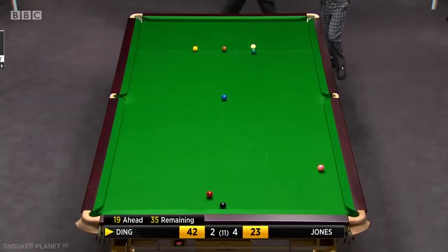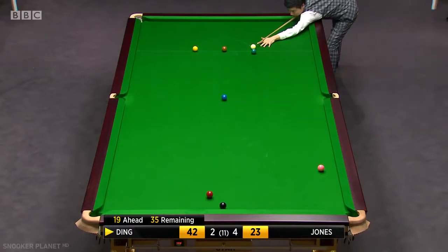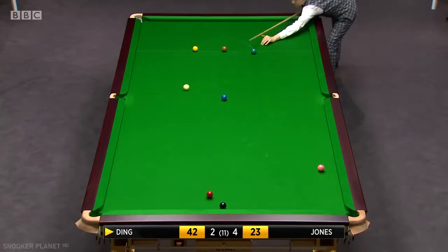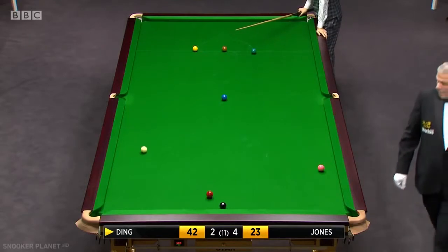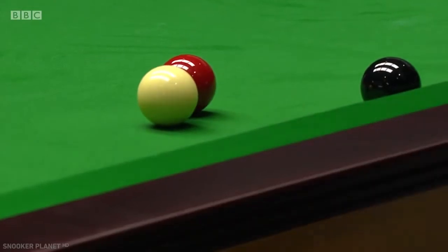Jamie Jones has a chance to win this frame. Looks like a good hit, this. Very well played.